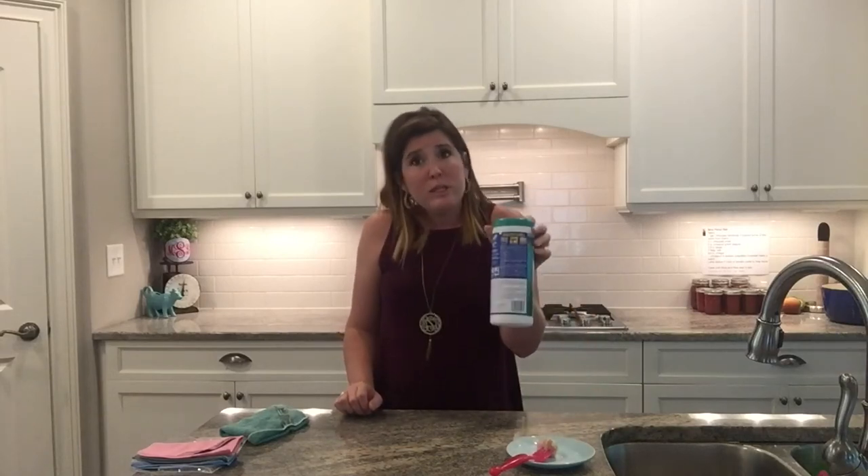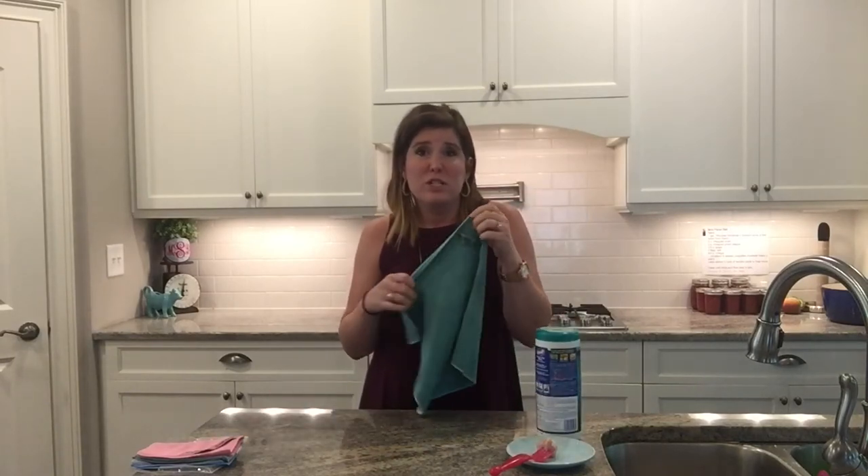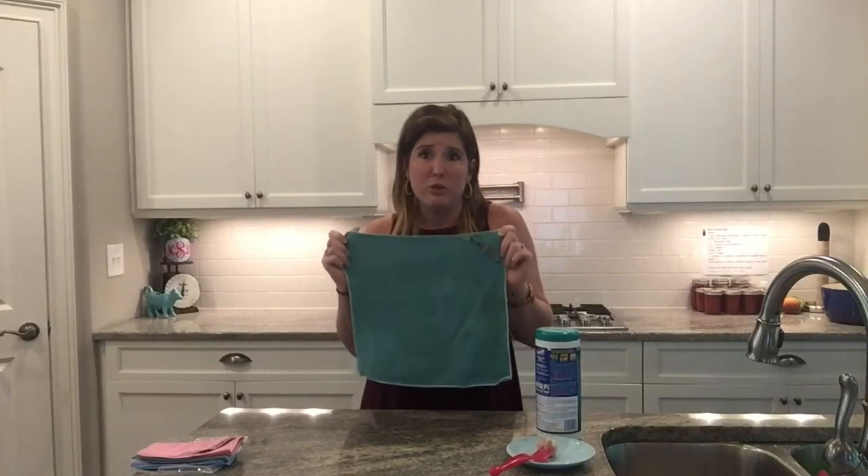These wipes do work great and do the job, but you need to read the instructions and use them properly. If you still want to keep using them, that's fine. But if you're not going to use this Envirocloth, don't just throw it out. Give it to somebody with the instructions and let them use it, because it is a powerful tool and it's going to do a great job on your surfaces.